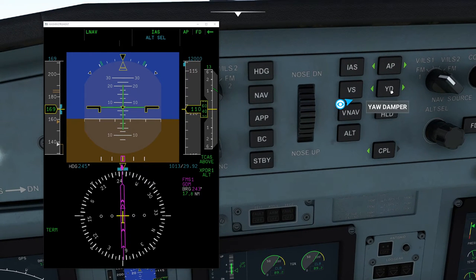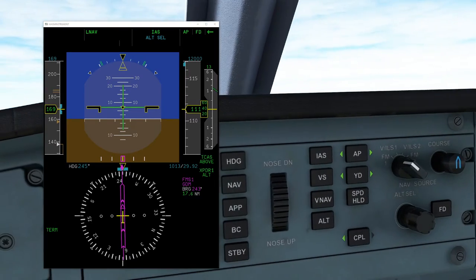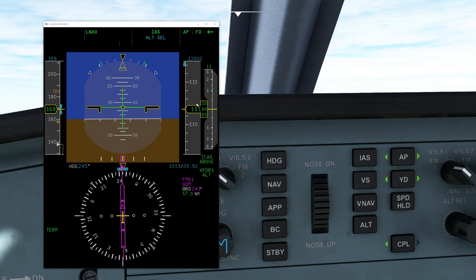The yaw damper basically is going to try to dampen the yawing motion of the aircraft. Also notice how this is flashing right now — this is telling us that we have 1,000 feet to go before we reach our target altitude.